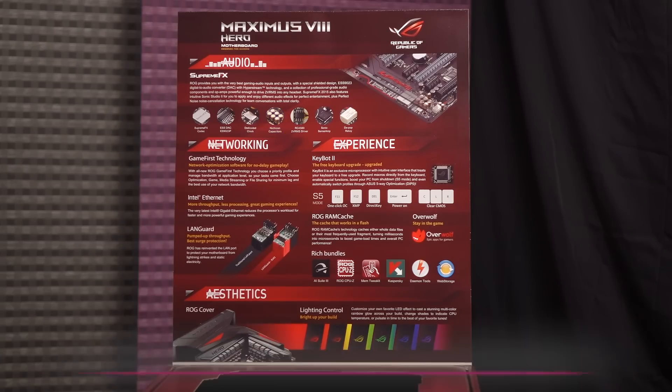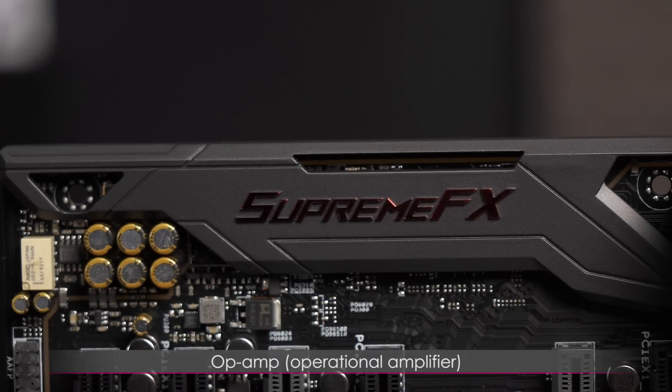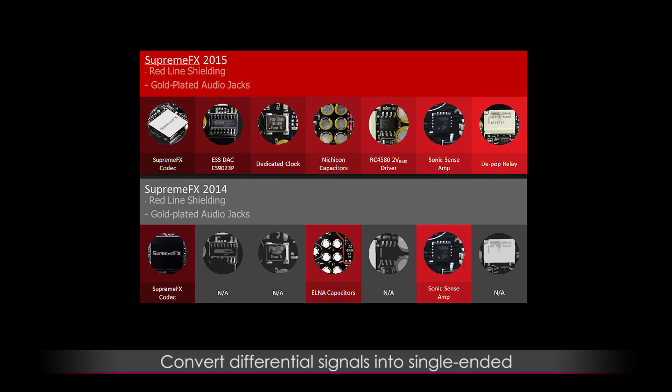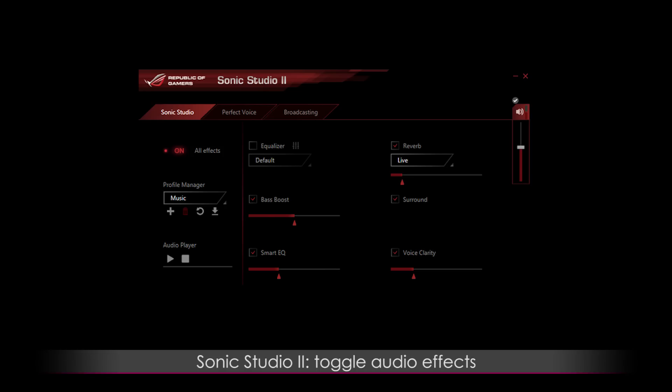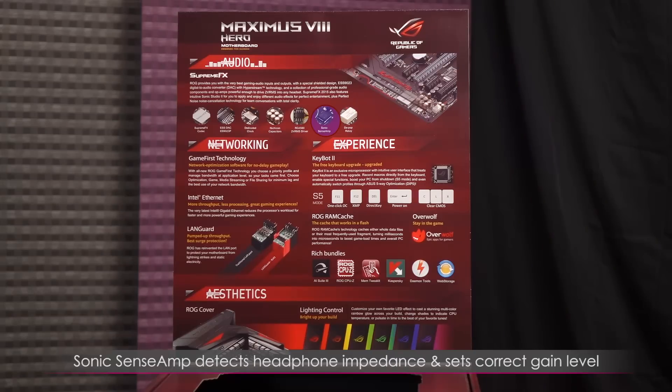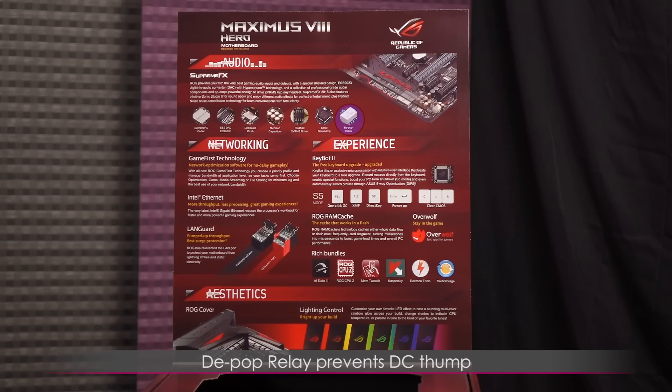This board uses Nichicon capacitors. There are also Op Amps — operational amplifiers — located beneath the Supreme FX shroud on the motherboard. An Op Amp can be used to convert differential signals into single-ended and provide gain. It can drive two volts into any headset. Sonic Studio 2 is where you can toggle your audio effects. Sonic Sense Amp detects headphone impedance and sets the correct level of gain automatically. The perfect noise feature provides noise cancellation for clarity during game chat, and Depop Relay prevents DC thump when the system is switched on or off.